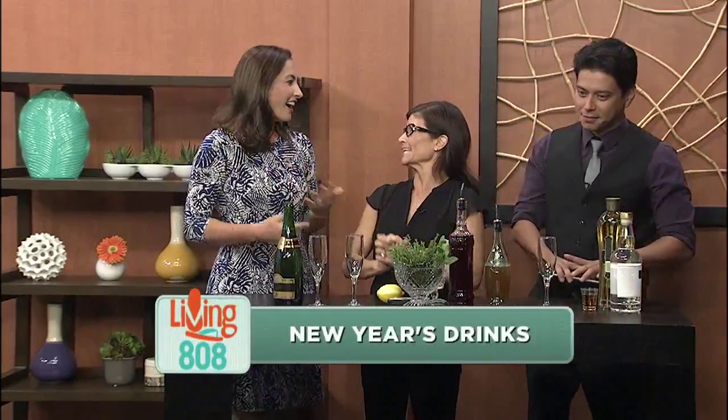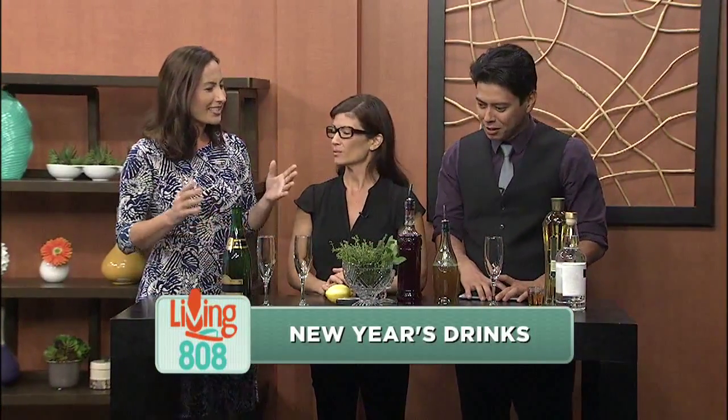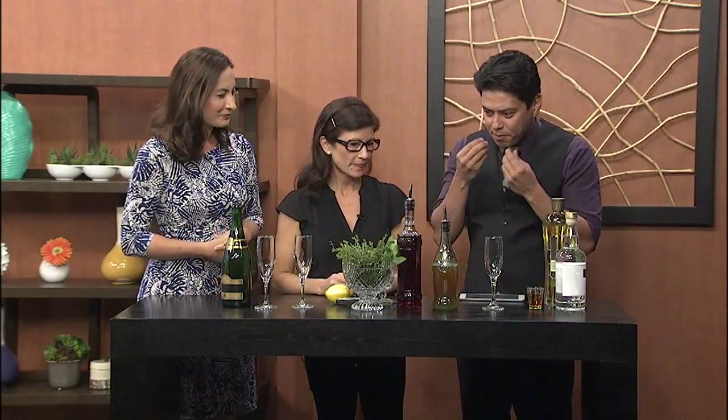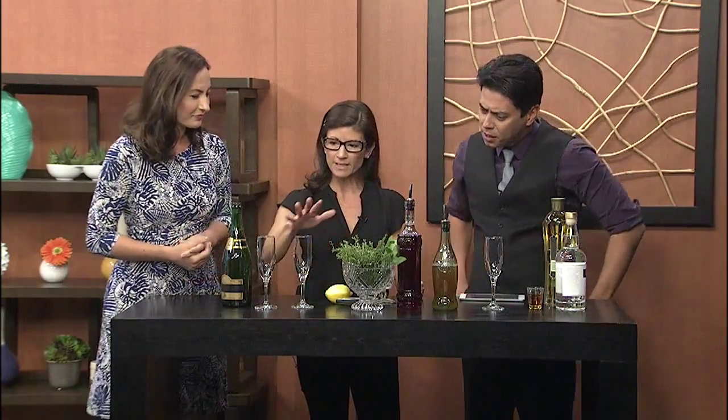It's New Year's already — I can't believe it. We're going to make some champagne drinks and just jazz it up a little instead of just plain old champagne.